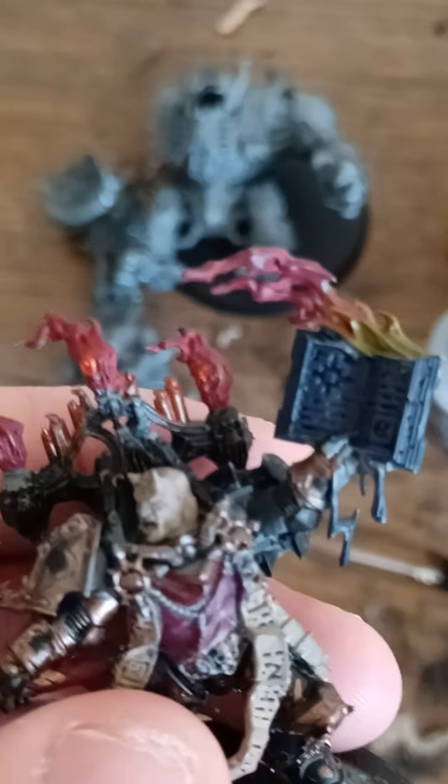So yeah, that's my Warhammer hobby and obsession. Because of this, I've been buying a lot of Warhammer games. This was the first guy that I built. And you can see that I used the blue paint for his book.